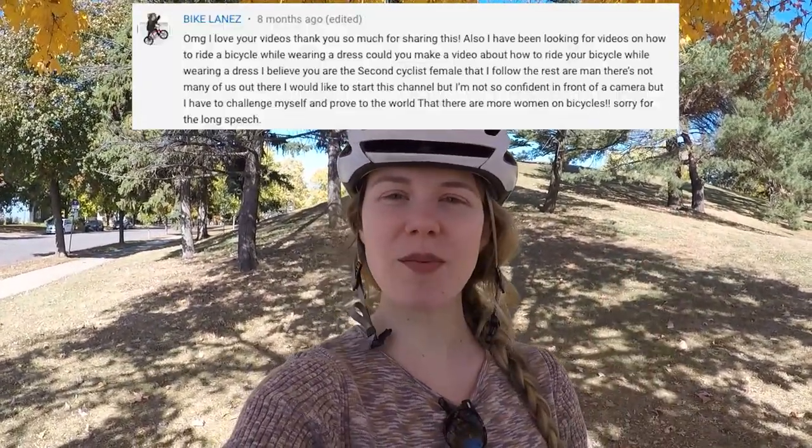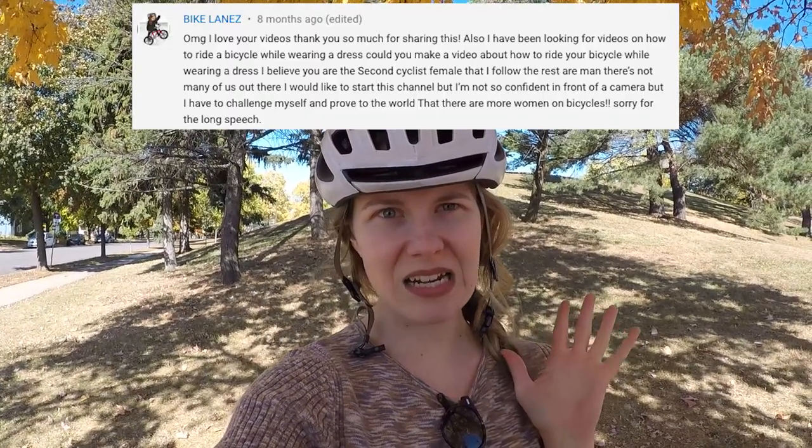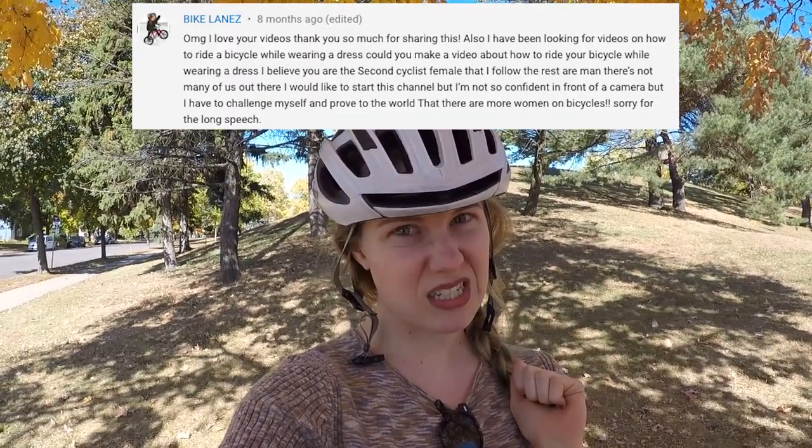Welcome back to my channel where I fuse my two great loves, music and cycling! Today's video was inspired by my wonderful viewer and subscriber Bike Lanes, who asked how do you bike in a skirt or dress? Now I know some of you non-skirt, bike, dress wearer people are currently running away from this video at top speed. But hear me out — Halloween is just around the corner and how are you gonna bike to your fancy costume party dressed as a wizard if you can't bike in billowy fabric?